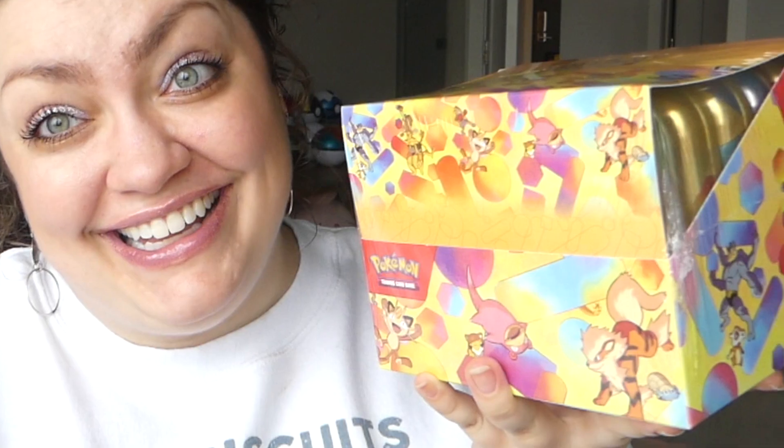Hello everyone and welcome to a Pokemon card unboxing that I hope is going to go well because I had to pay a premium for this product. I was able to get my hands on one of the display cases of these mini tins for the Pokemon 151 set. I was not pleased about it but I missed the pre-order.